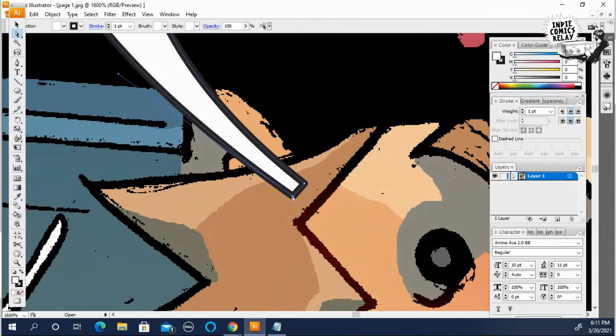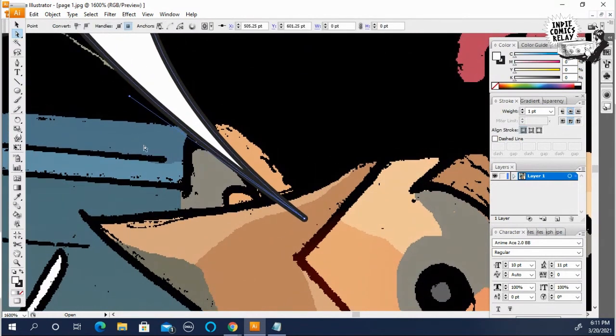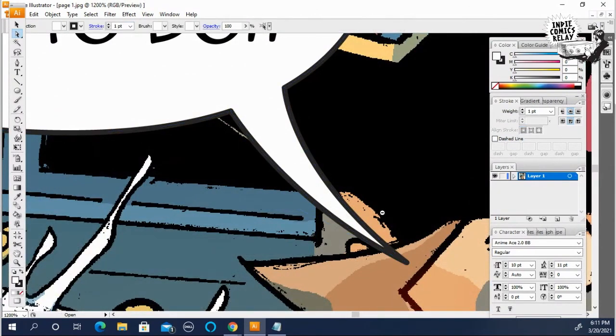But if you don't like that, you can just click on these and put them together, then use the handle to further make the tail look a little more curvy.